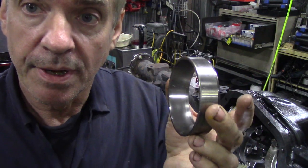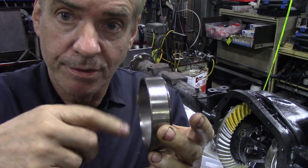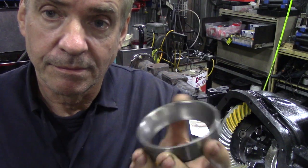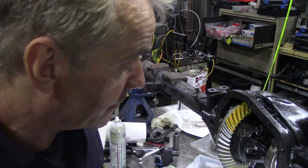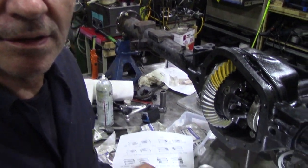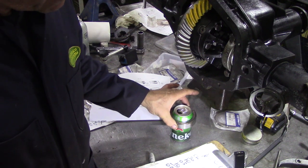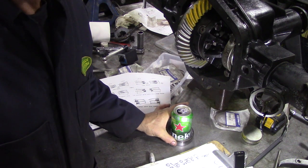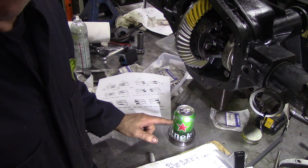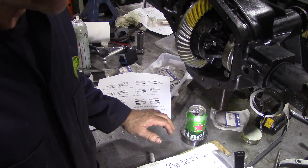The other interesting discovery: the pinion bearing — the pinion gear fits here and the bearing goes on the back of the pinion and through here. You tend to have quite a few of these left over, and I found out that if you like a beer at work like I do, they're the perfect size for a can and stop it from being tipped over. You're never going to knock that can over.